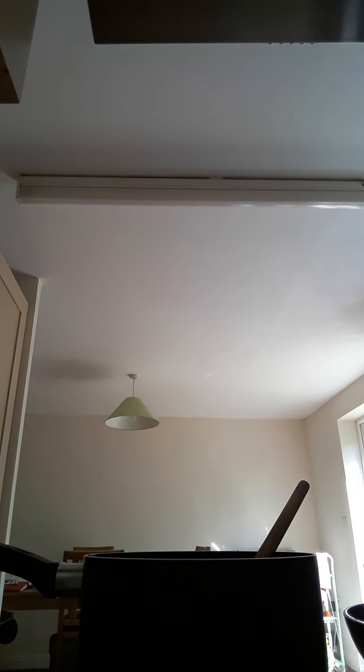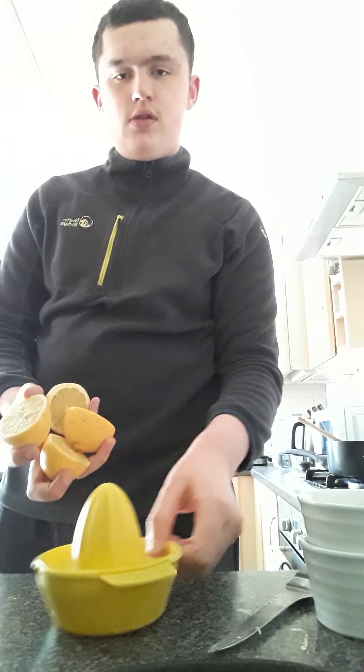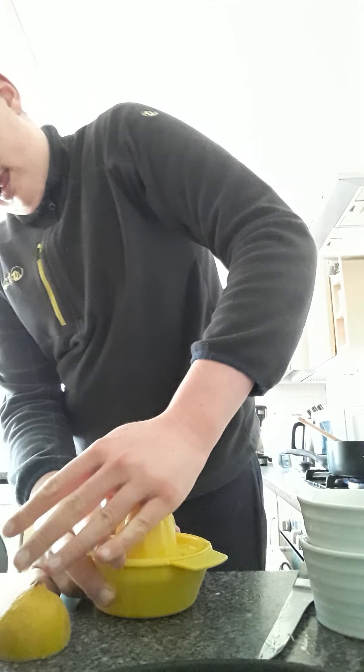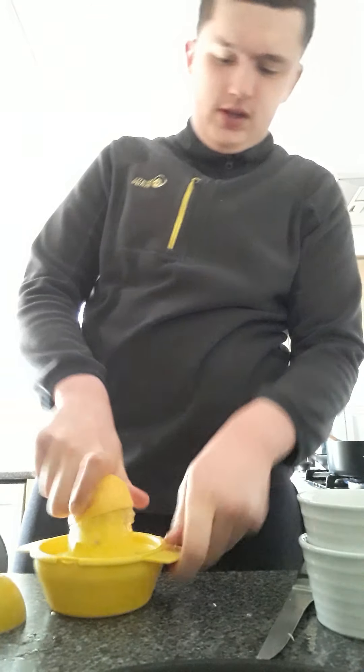Get a lemon juicer out and then cut these lemons. I'm just going to cut them on the table because why the fuck not. I'll get a knife. Cut them in half. Now we have to juice them as hard as you can, get all the seeds out.